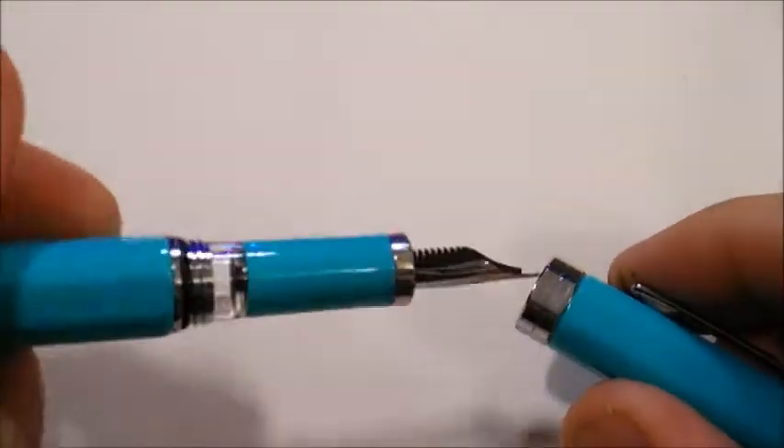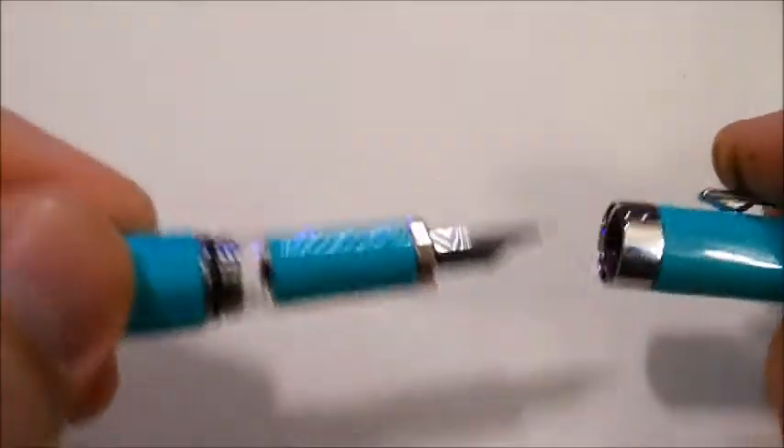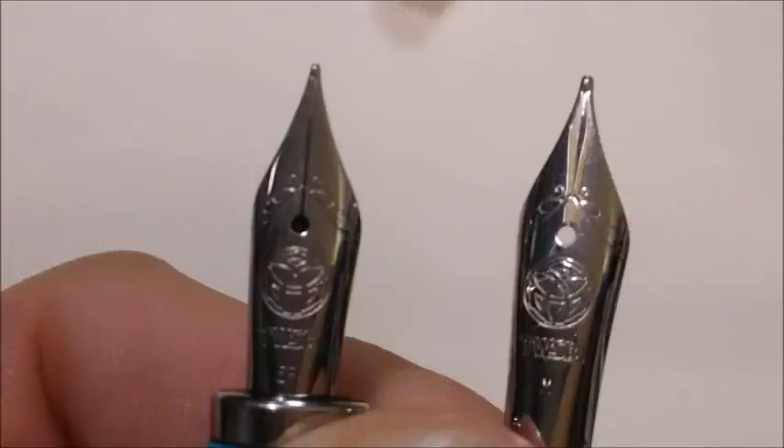Here I have the turquoise color, but it also comes in black, burgundy red, sapphire blue, and white. I'll be using extra fine and medium nibs today, although the full options are extra fine, fine, medium, broad, and a 1.1 millimeter stub.